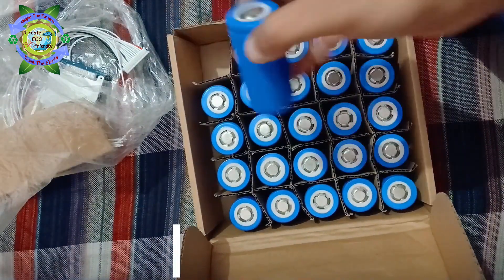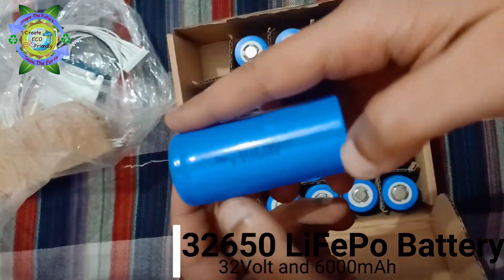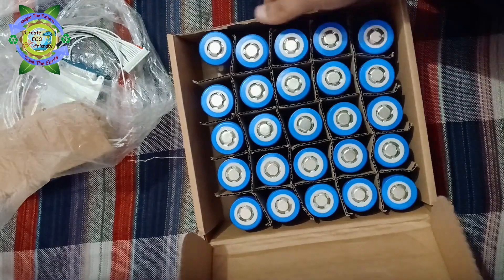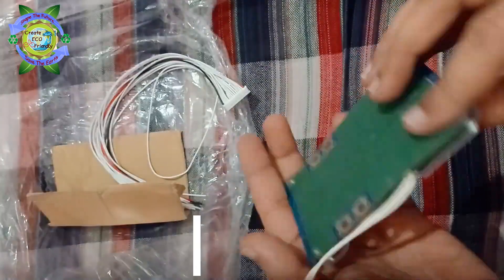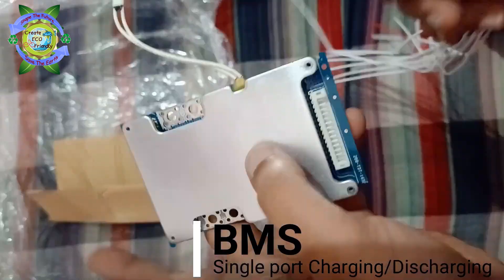This is a 32650, 3.2 volt, 6000 mAh battery. And this is a single port BMS — let's connect the balancing wires.